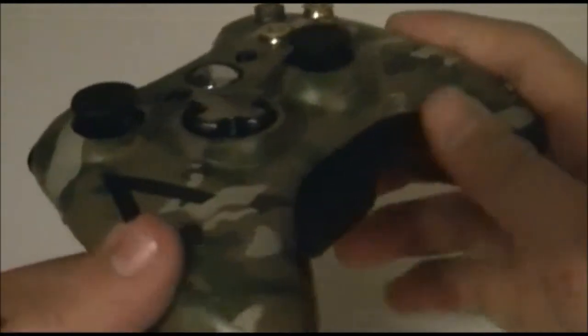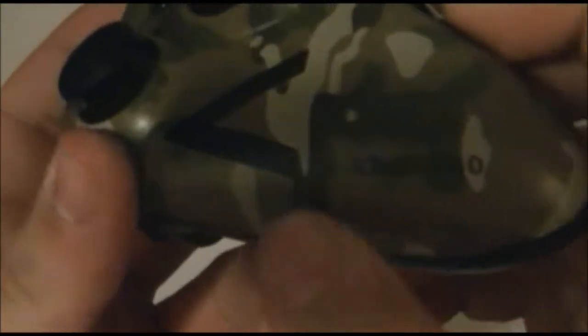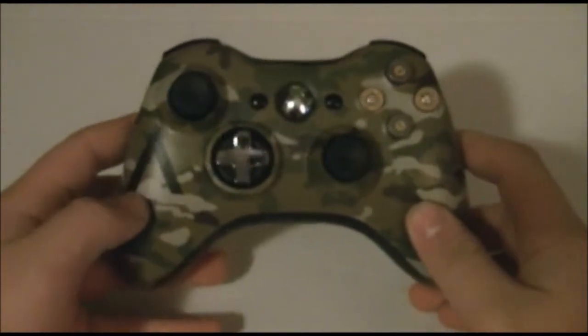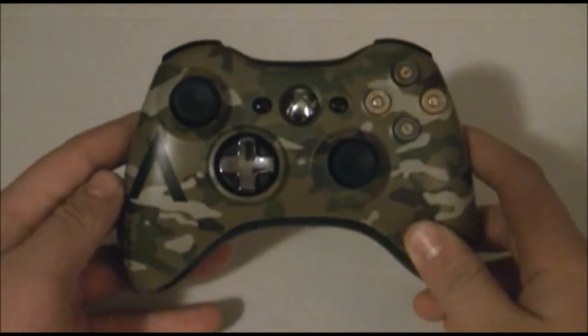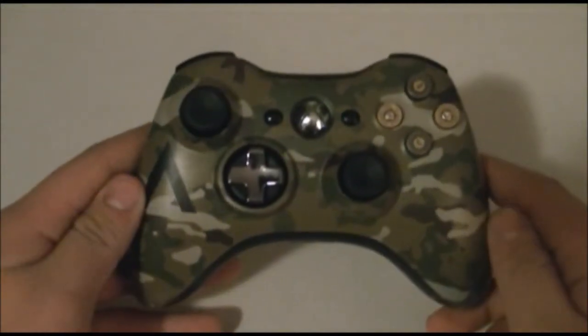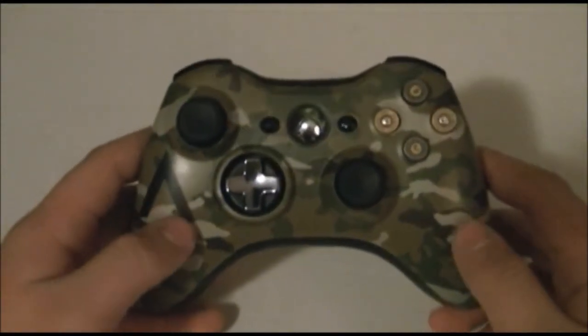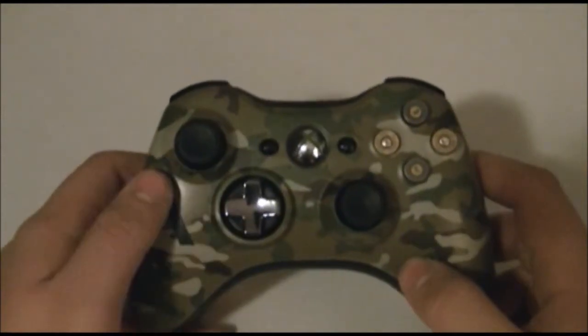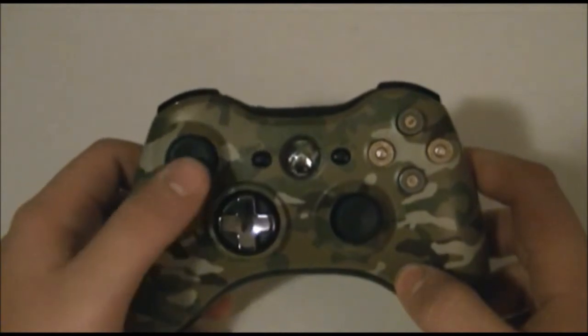It comes with marking on the side — right here it says Xbox 360, and then you have a military rank. I think that's a private, I'm not really sure. The controller really does feel very smooth.